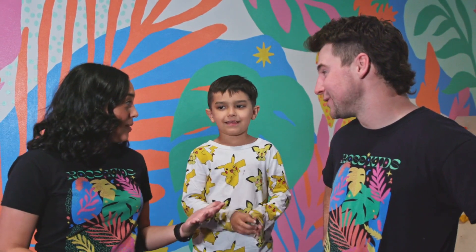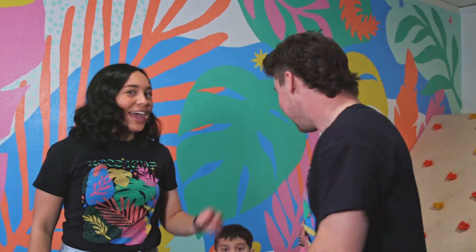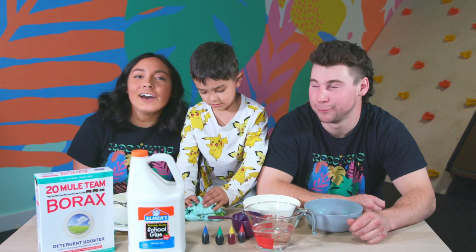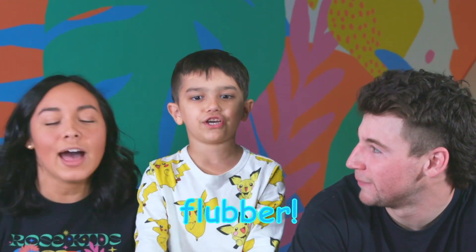Great job, you guys! So much fun already. We're about to do something really fun. The Beyblade battle last week was awesome, and we're getting a little more creative this week. Let's get ready, let's get down to business. Hello guys and welcome back! We are here to make some — what are we making, Cruz? Flubber!